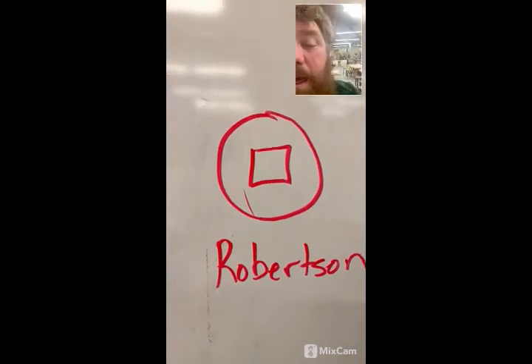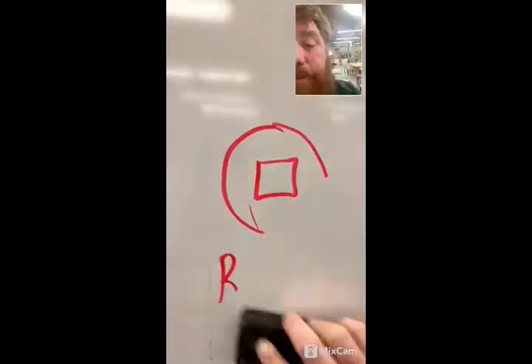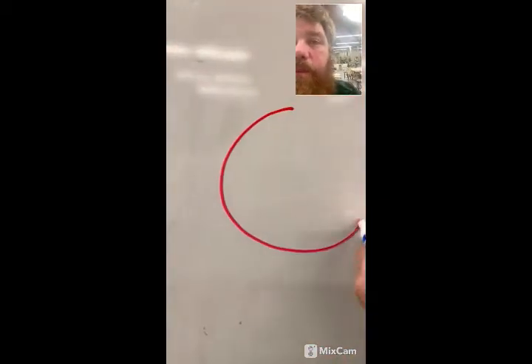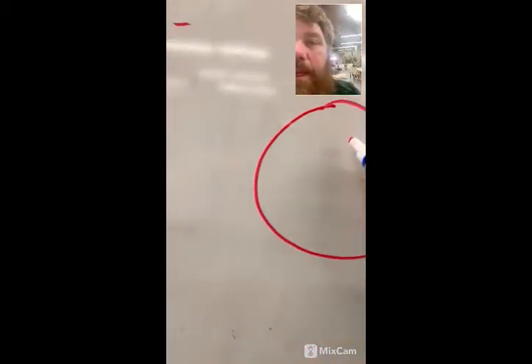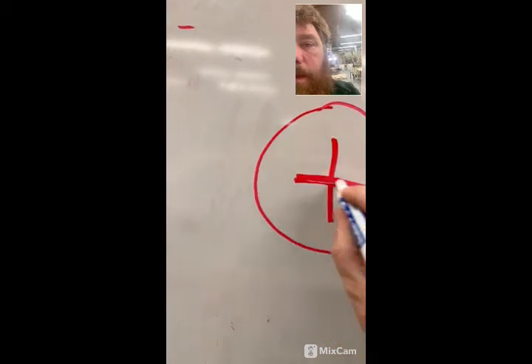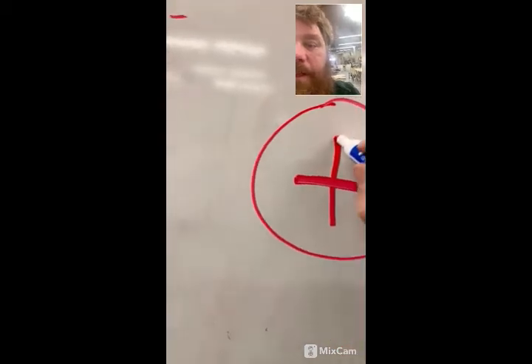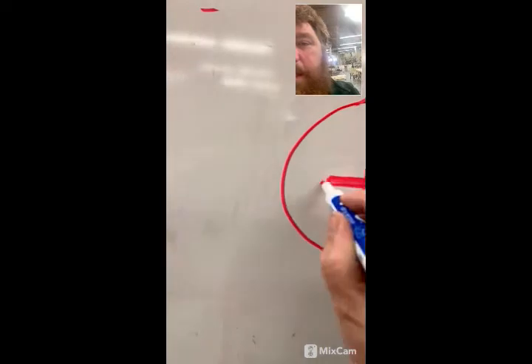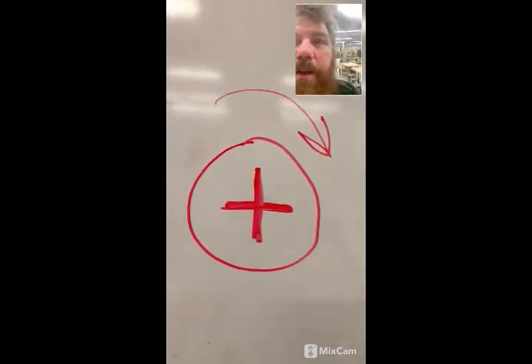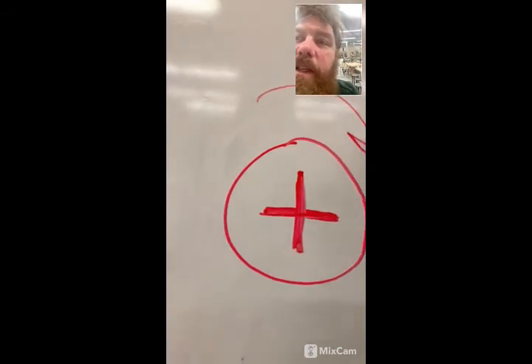Then there is the Phillips, and that is the plus shape. Your screwdriver tip fits into that plus sign, and then we turn the screw — clockwise to tighten.